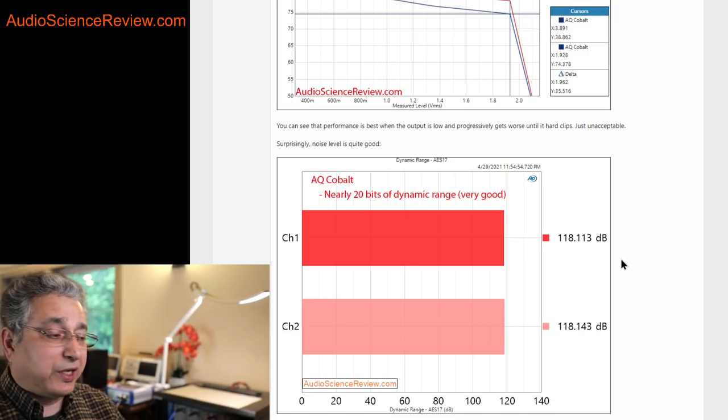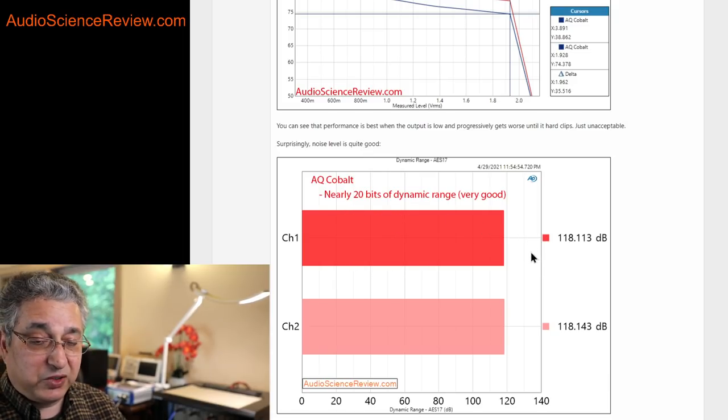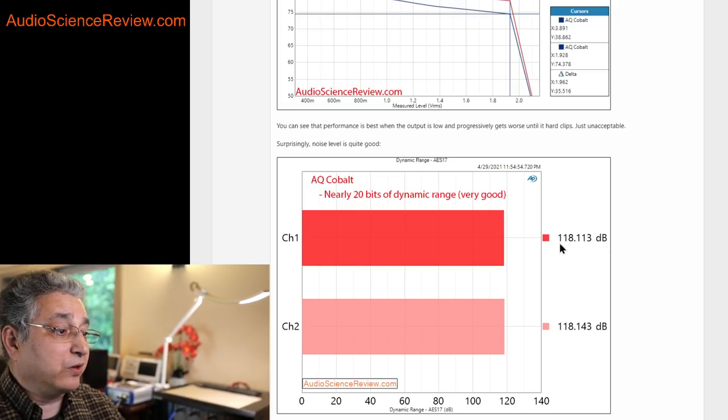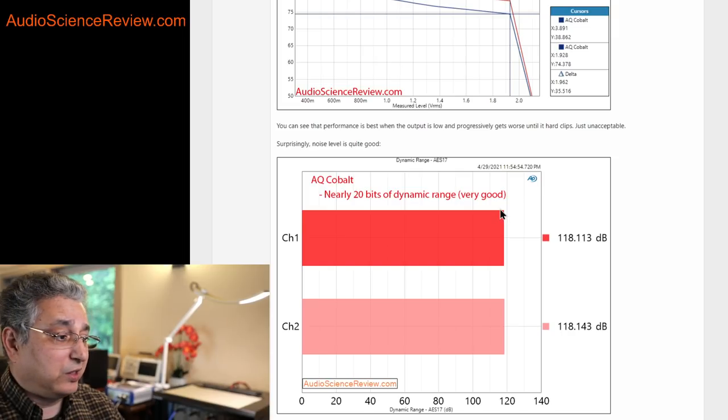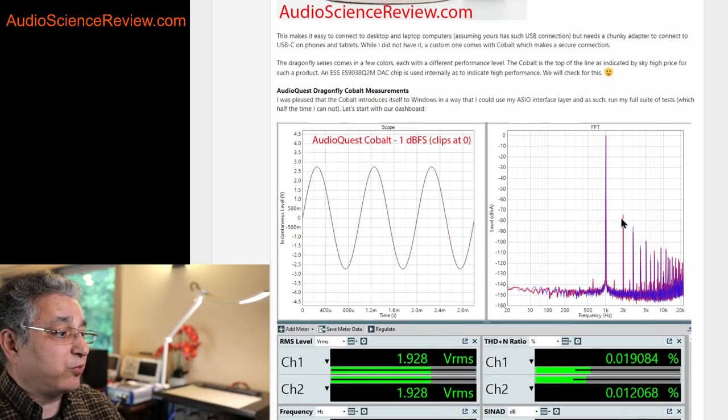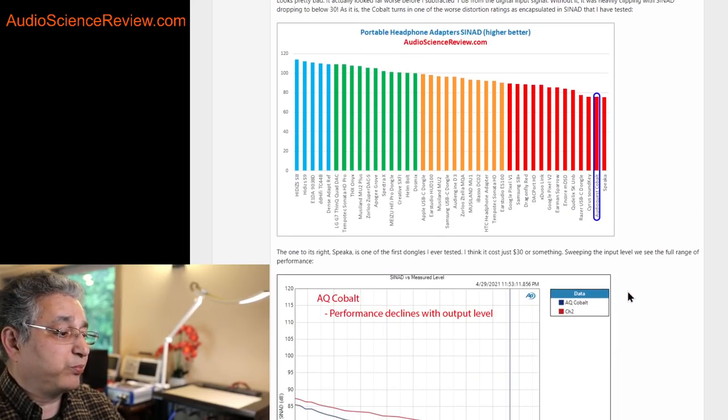As a sign that there's a good engine in that DAC: when we just measure noise — not distortion, just noise — it's extremely good. It's not the best, but it's way up there. It's producing basically 20 bits of dynamic range, so very quiet internals in there. It's really the distortion that's the problem — all these spike tones. The noise floor is pretty good.